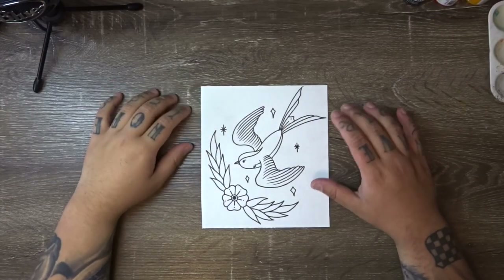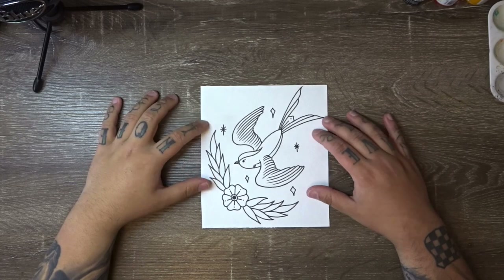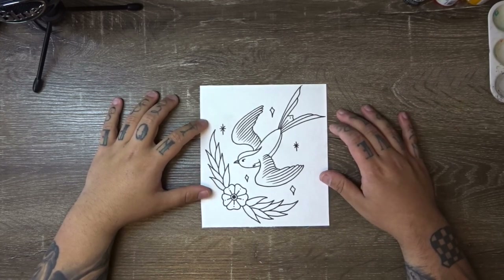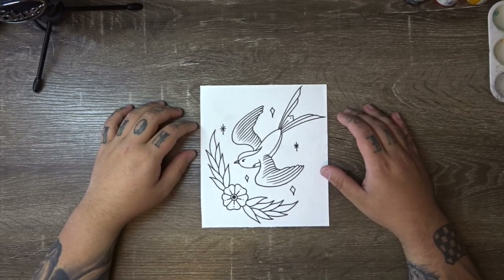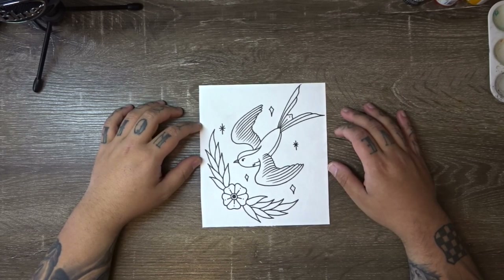I've gone ahead and outlined our design using the Staedtler pigment liner in a 1.5 thickness. As you can see, all of the lines in this design are really bold. You could do some of them with a smaller sized pigment liner, but I like to do really bold lines when I'm doing traditional work.